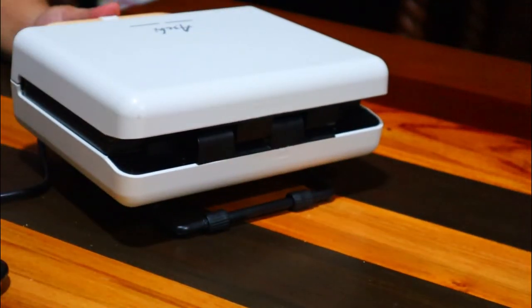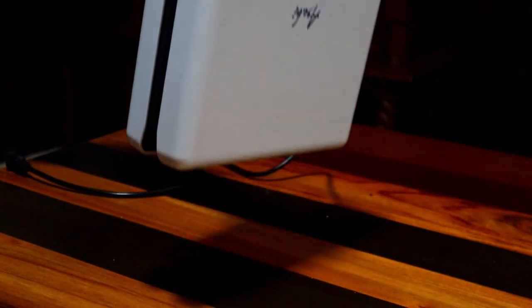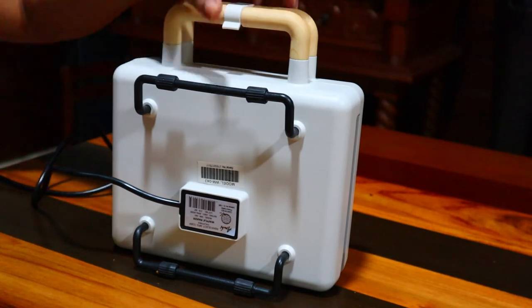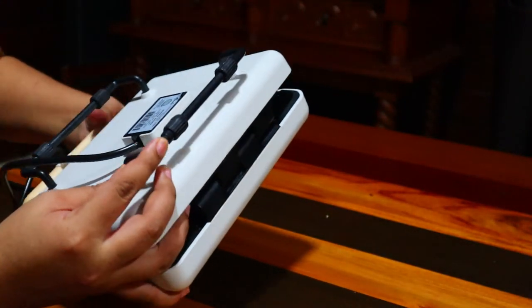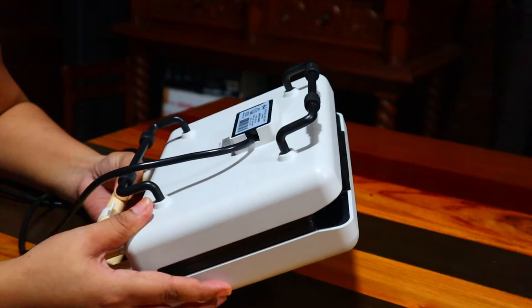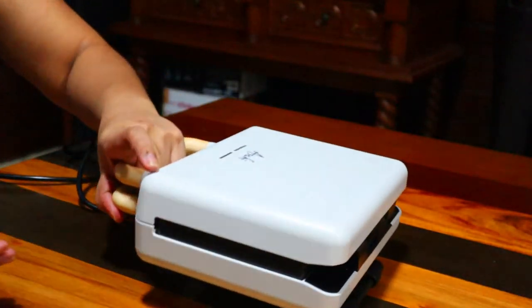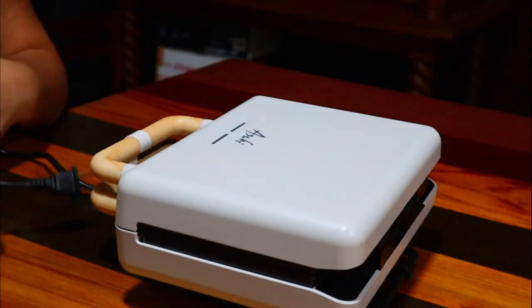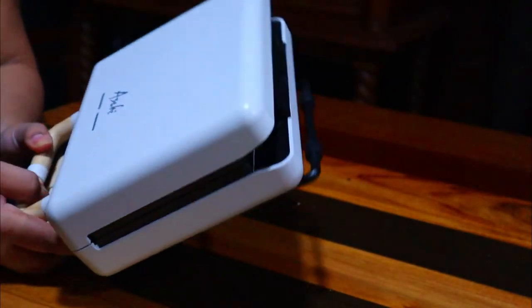I so love this one because of its aesthetic look — sobrang ganda niya tingnan, diba? May kabigatan din siya, very sturdy, it's got a strong build. And then may stand siya dito, parang ganyan siya. This one is 230 volts, 800 watts. It's really really nice — it's almost 2 kilos, 1.9 kilograms, so may weight talaga siya.